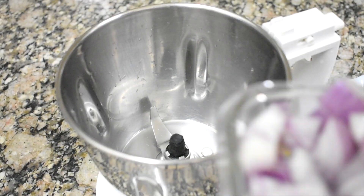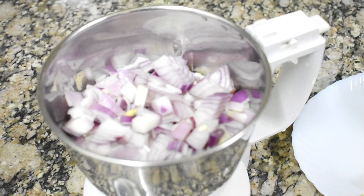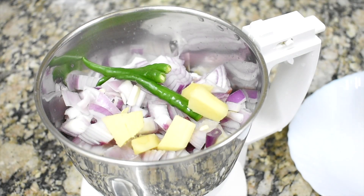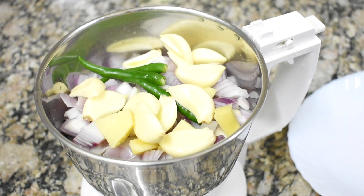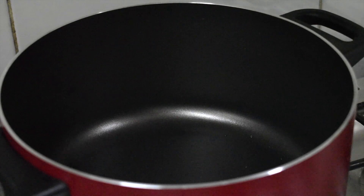Now let's grind the masala. I put the onions first, green chilies, ginger, garlic — put a little bit of water and grind the masala. Keep the vessel on the gas on medium heat. When it turns hot, put two tablespoons of oil and put the whole garam masala to it.